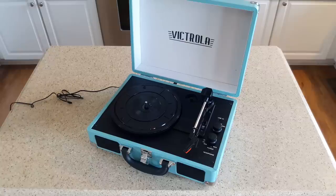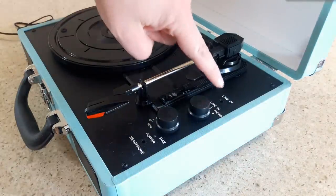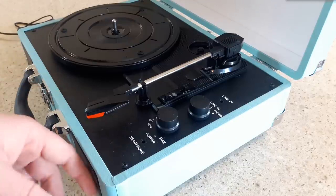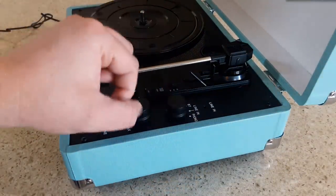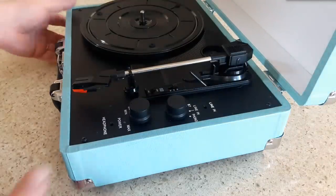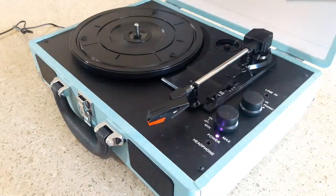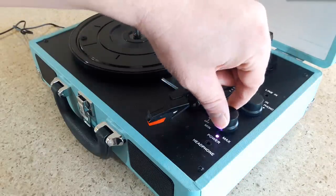Remember that replacement stylus — set it aside somewhere safe. Let's take a closer look at the controls. We have a line input so you can connect CD players, tape players, anything without Bluetooth connectivity, and that will use the built-in speakers. There's a knob that selects Bluetooth, line input, and phono — that's your input select. Down here there's a combination power and volume knob. It's got a good snap to it and a nice purple light. It's a heavy knob with some weight to it, which to me signals quality.